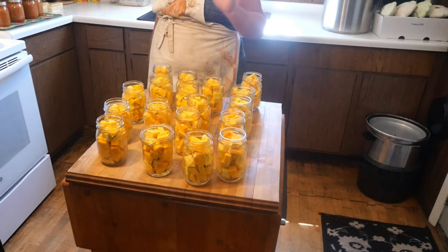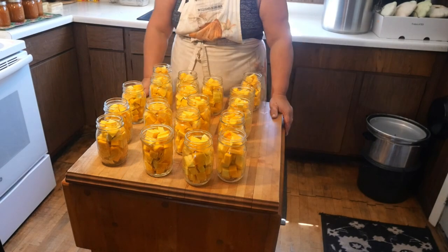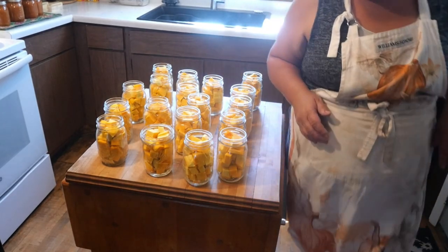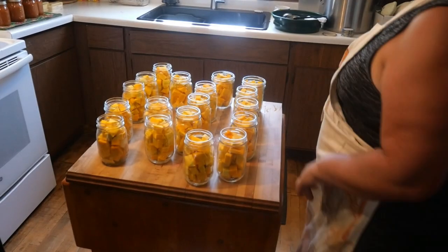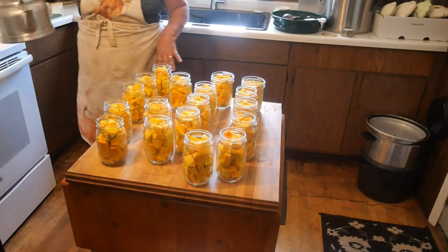I'm going to wind up doing two canner loads, because I'm not going to use my big 22-quart canner, which I usually do, but I needed to get a new ring for it. So we are ready to fill these with water.